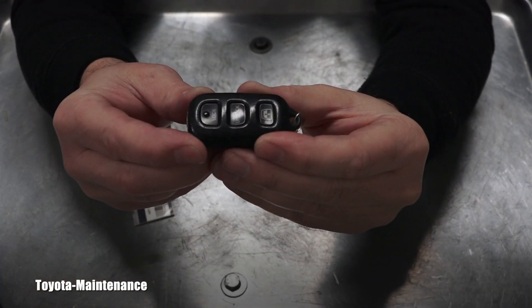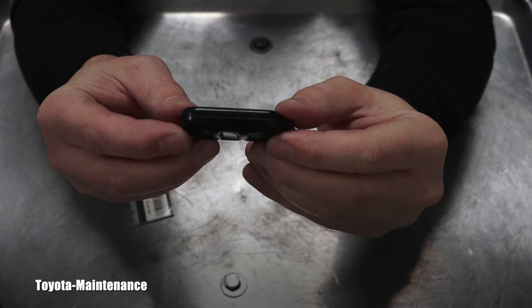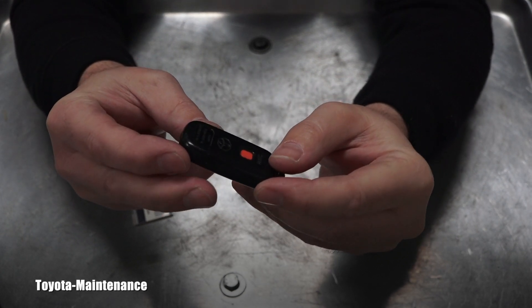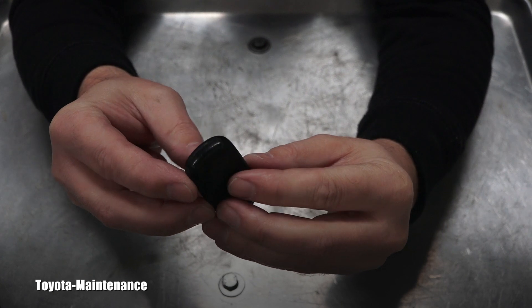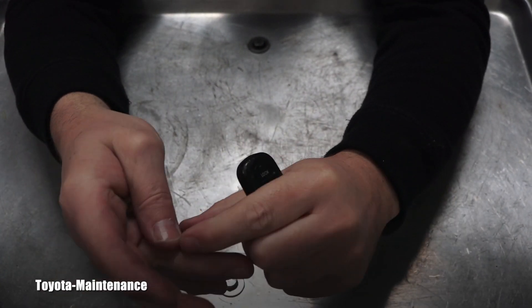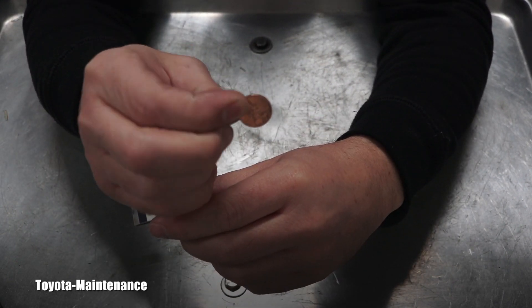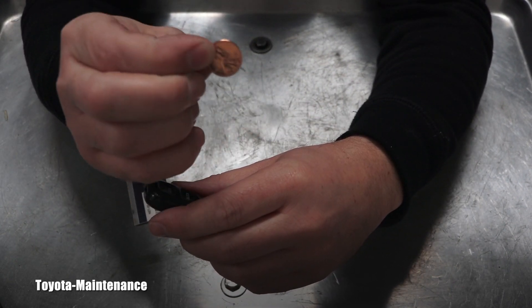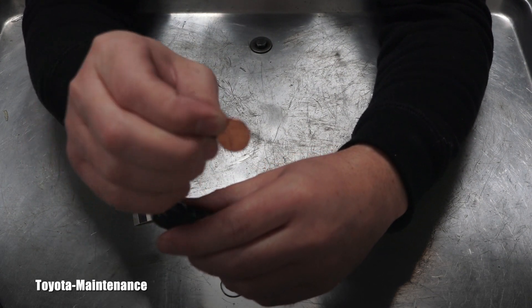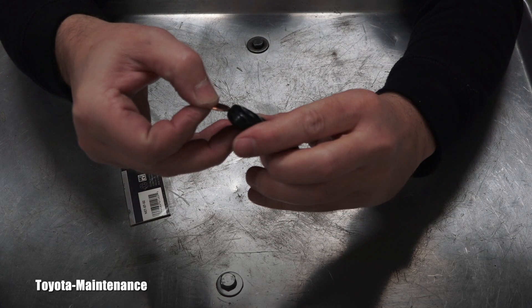It's pretty cool because to open this transmitter you don't even need any special tools. The Toyota manual even shows you in one of those little pictures that you can use a coin to pop it open. Who says that the penny is worthless? It's a special tool for Toyota repair!